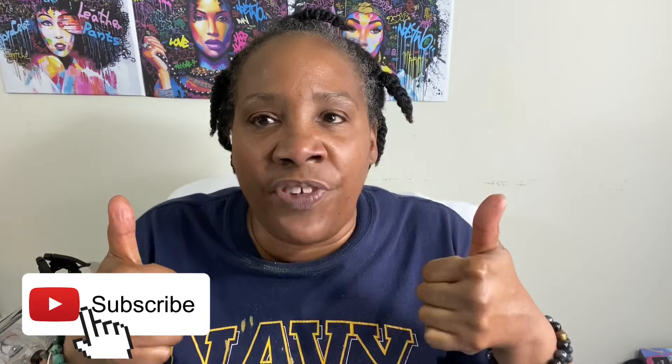Thank you for watching my four-step 60-year-young skincare: cleansing, steaming, toner, and moisturizer. If you have any questions about this particular video, please comment below. Don't forget to subscribe, and those that have, I want to thank you. Make sure you like this video so that it can be seen across the YouTube world. Please hit that notification bell so you can be notified when I upload the next one. Remember to love yourself unconditionally without judgment.